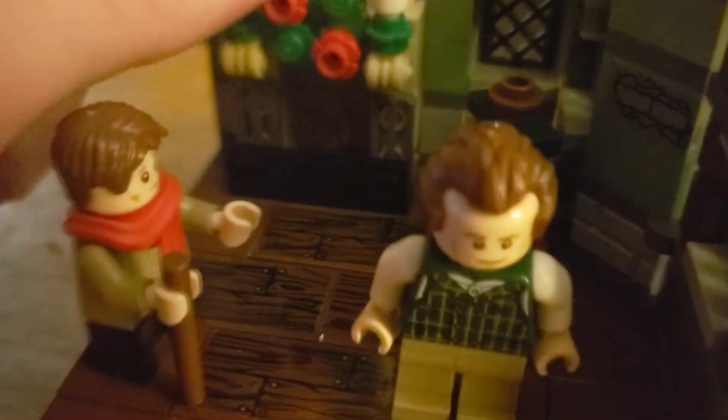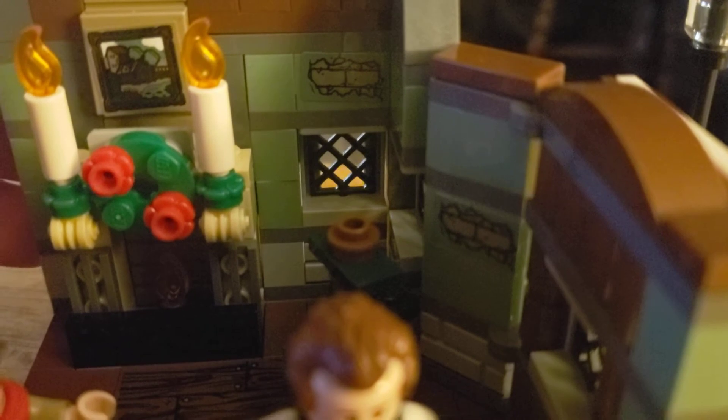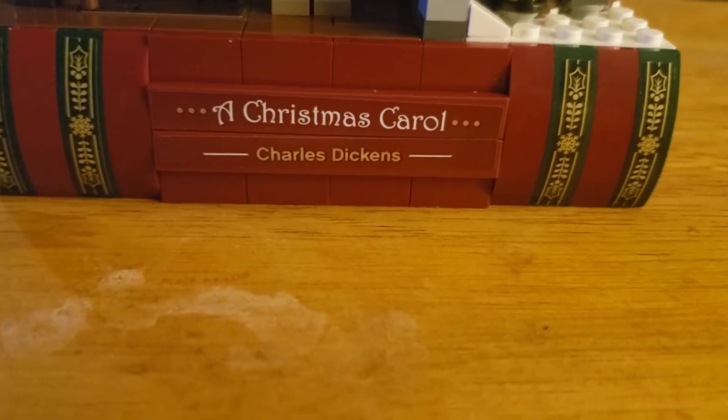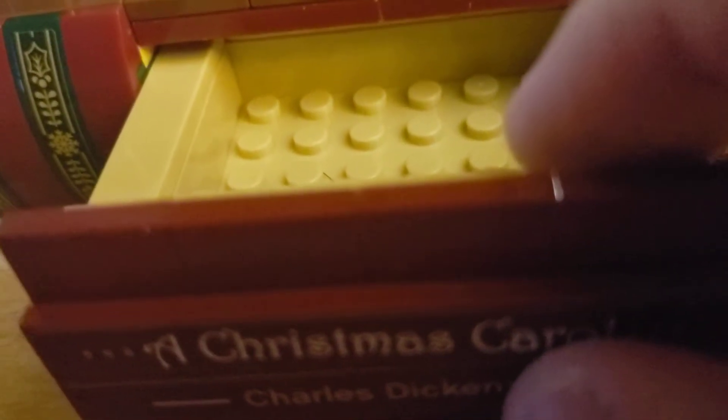Now the candles are removable, but I prefer not. I'm very terrible at stickering as you can tell. Behind Bob Cratchit is the Christmas tree, as well as the stickers on the bottom and on the sign. Now this is what I call the secret compartment.